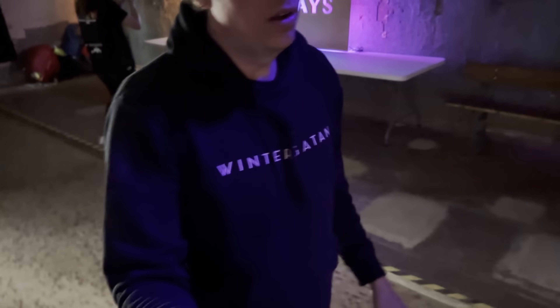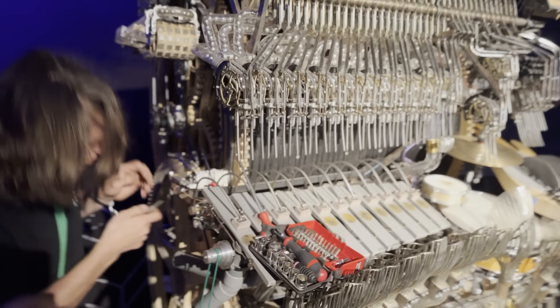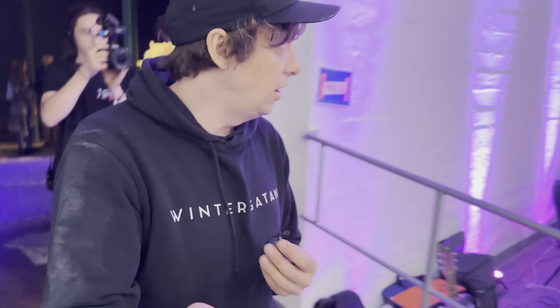In this hall we have the two marble machines — the original one here, and Ellie is working as always. We come into the center hall, and this is the makerspace.